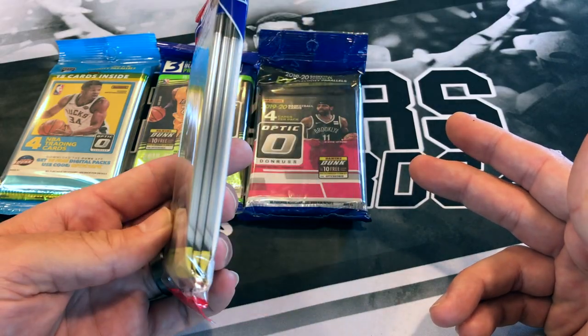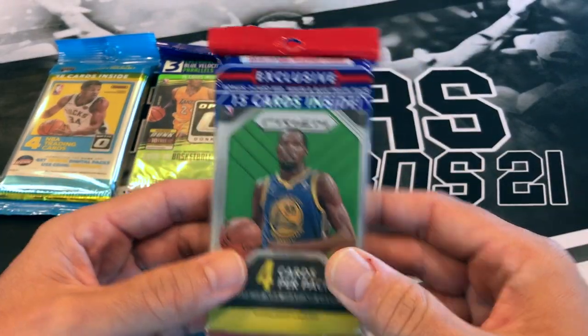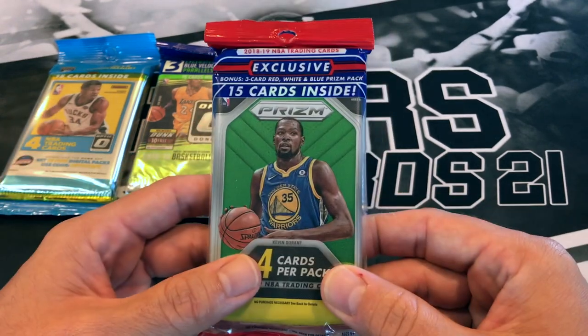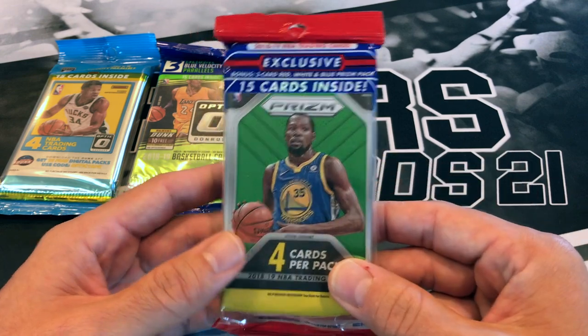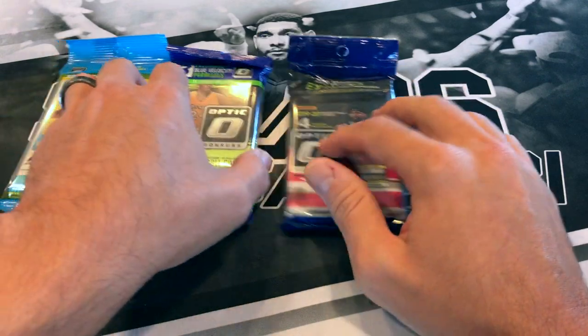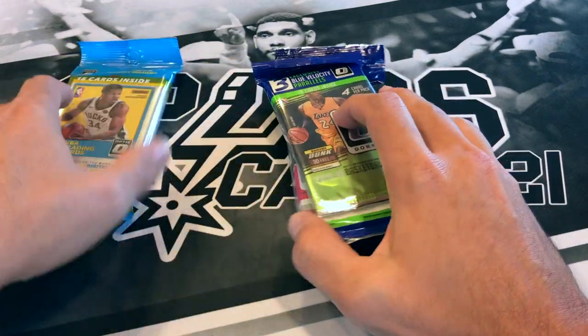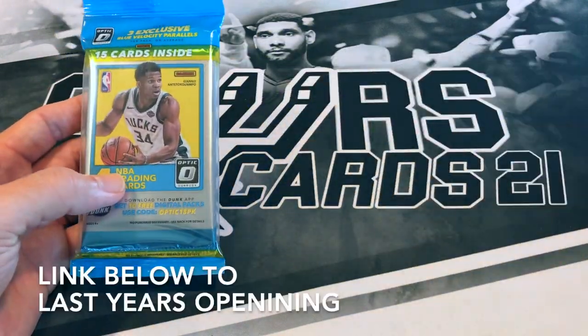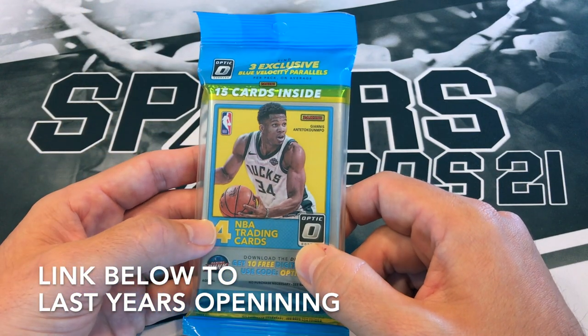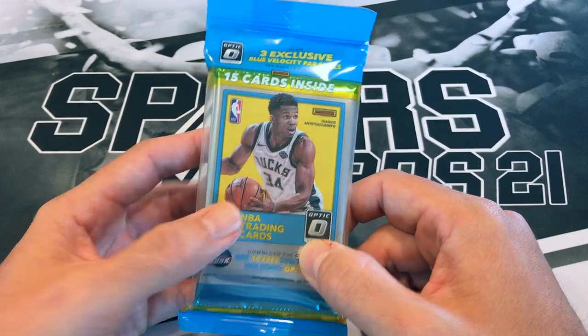It's crazy — these Prizm cello packs are going for 350 to 400 dollars a pack now. Imagine opening up an almost 400-dollar pack right here. Hopefully we pull a nice Luka. I opened some Prizm retail last year for my birthday and actually did pull a really nice Luka, so I'll leave a link to that video down below.